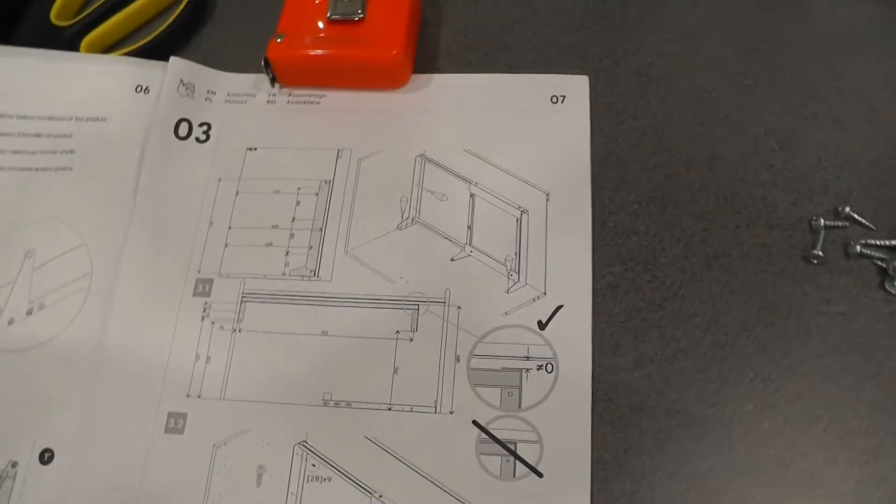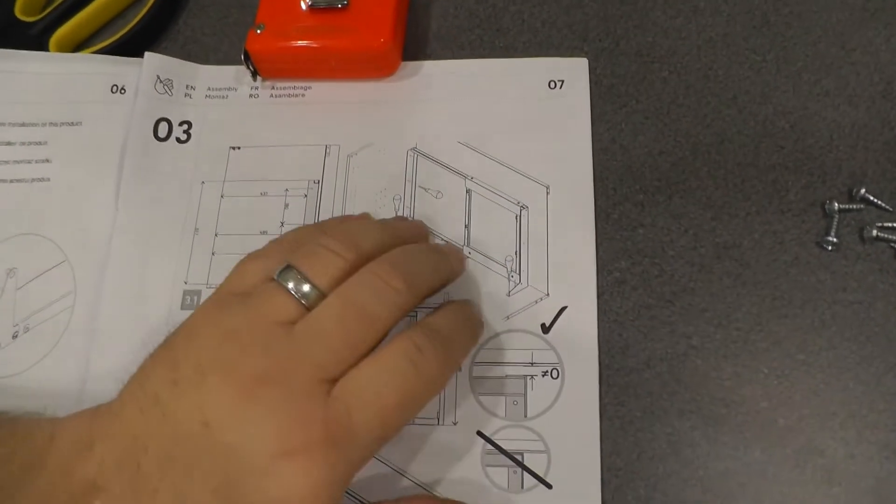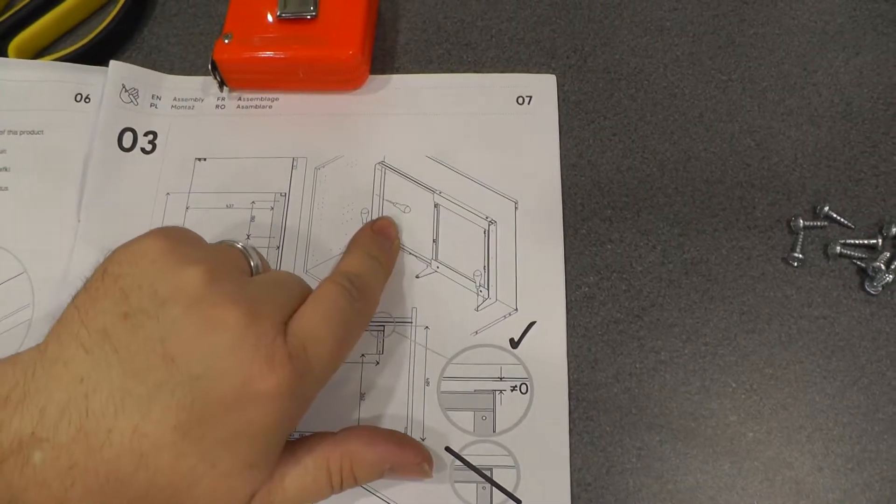The next step is to put the frame in - it shows you marking the holes and then screwing screws in. I'm going to use an impact driver and just screw them straight in. There are nine 26mm screws and they're posi's.